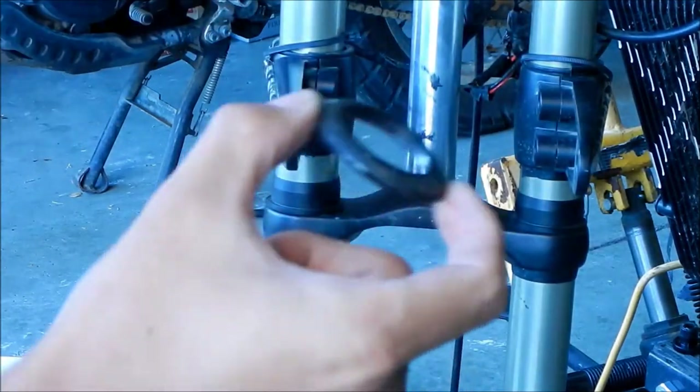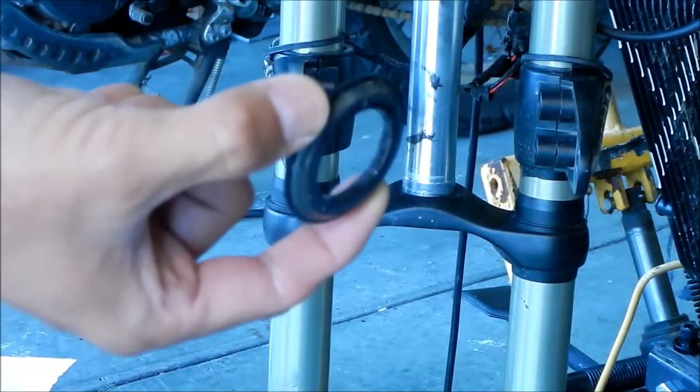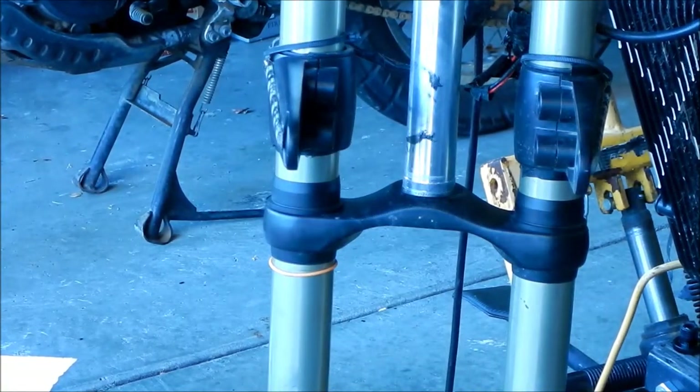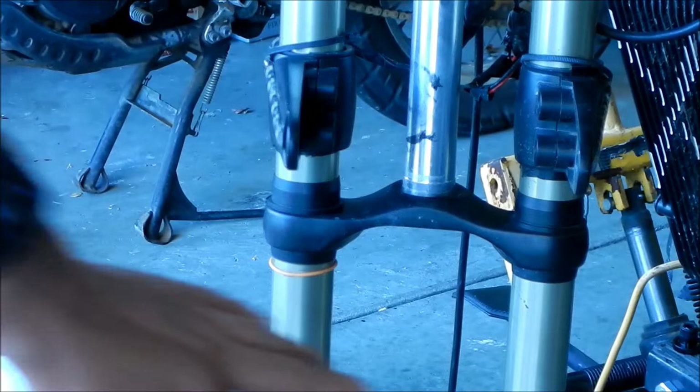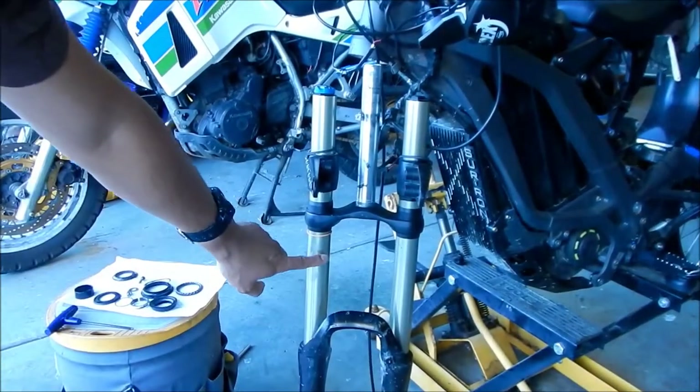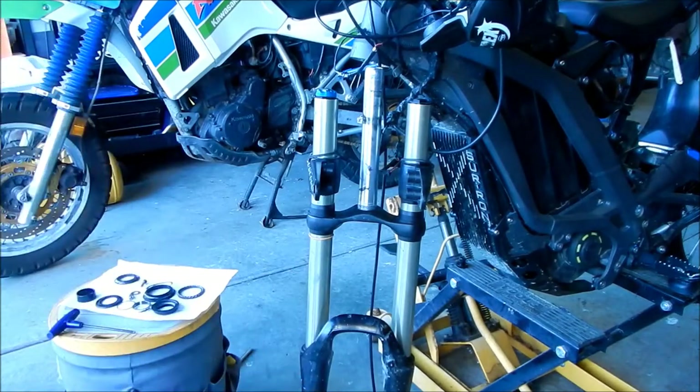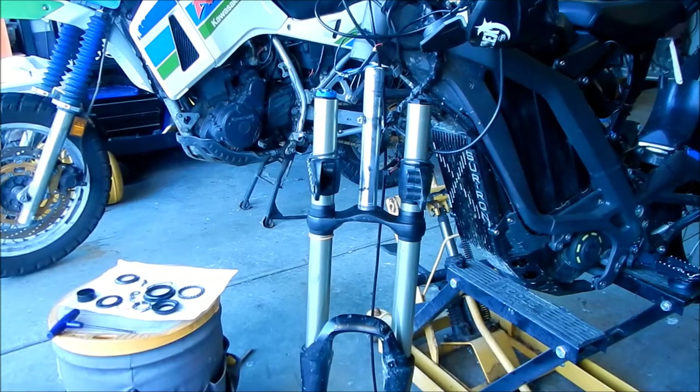Try not to mess up or scratch your forks in the process — especially don't scratch the part that goes into the fork tube. As much as possible, keep it clean. So there it is — everything is uninstalled. Let's go take a look at the components real quick.